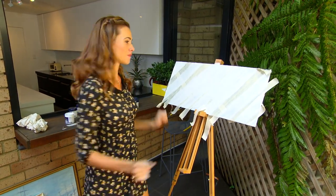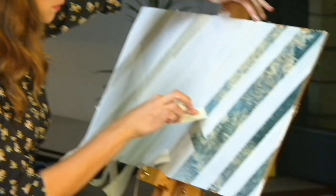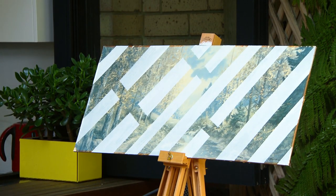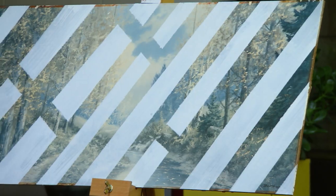Here we go — a demi-original. Time to pull off the masking tape. Make sure you be very gentle. Looking good. Voila! What I love about this process is that in under five minutes I have created a modern and mysterious piece of art.